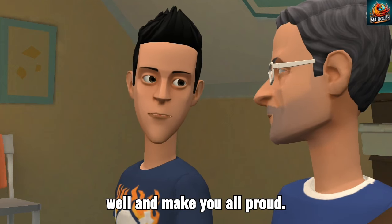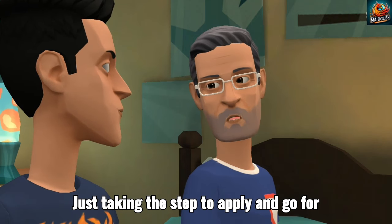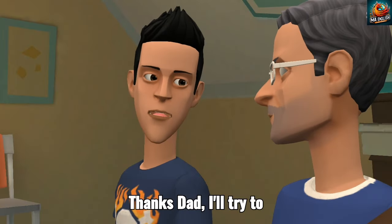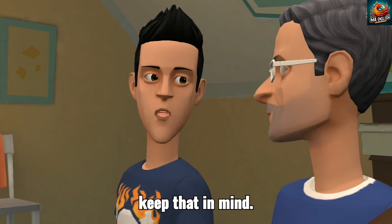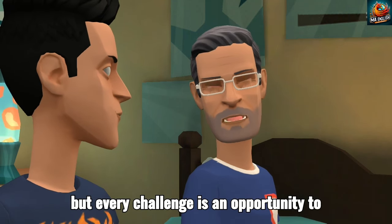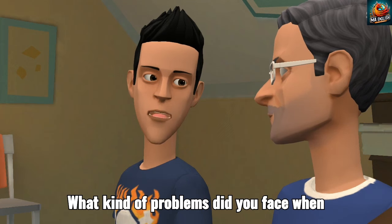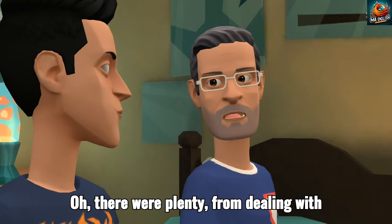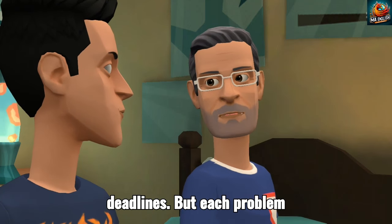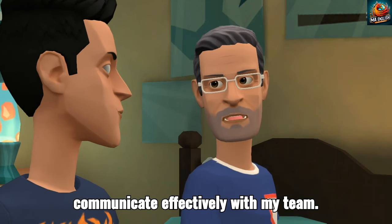I just want to do well and make you all proud. We're already proud of you, Alex. Just taking the step to apply and go for an interview is something to be proud of. You're doing great. Thanks, Dad. I'll try to keep that in mind. You know, when it comes to problems at work, you'll always face challenges. But every challenge is an opportunity to learn and grow. Take it one step at a time. What kind of problems did you face when you started your job? Oh, there were plenty — from dealing with difficult customers to managing tight deadlines. But each problem taught me something valuable.